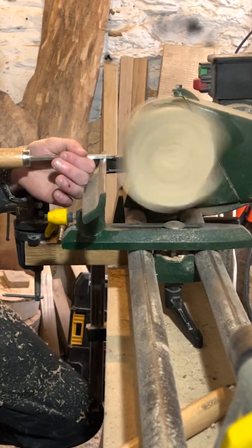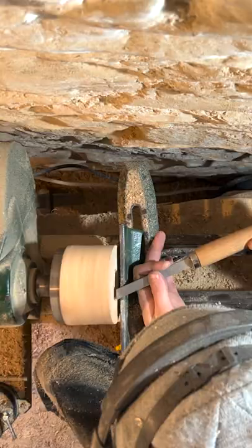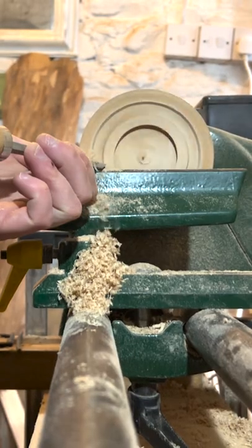Now that it's spinning I can take off some wood and get it as level as possible. As I do this you can see it's slowly forming a circle. Once this is done I can work on what will be the underneath of the project, adding some detail in here.